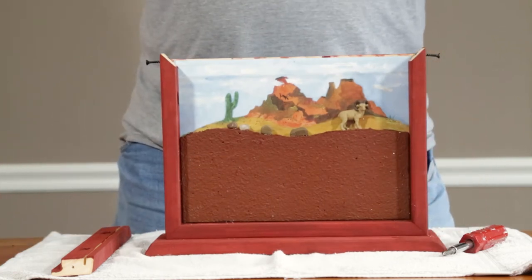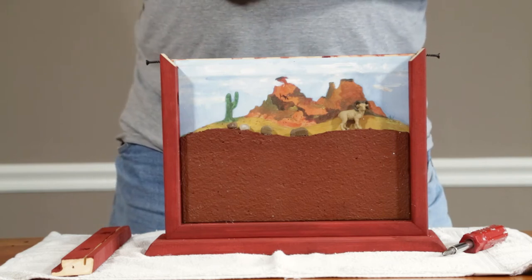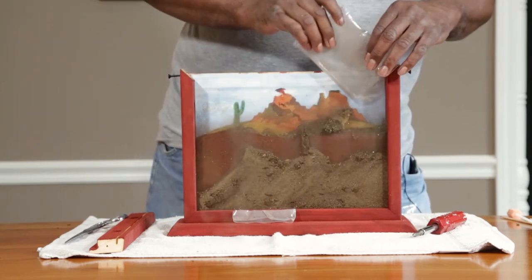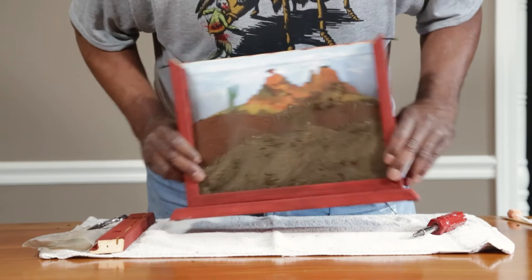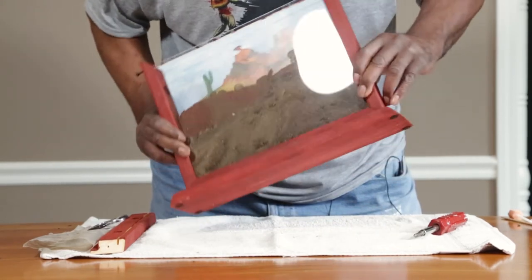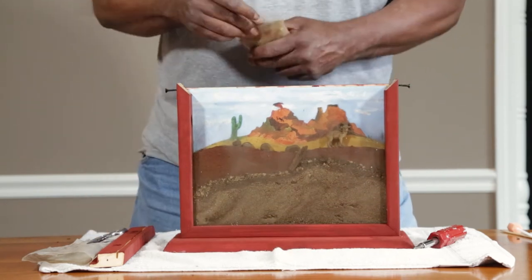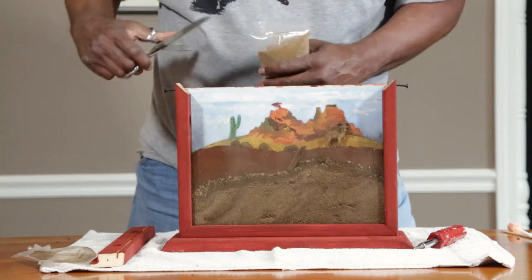You'll get two bags of sand. Shake it down all at once. Grab some scissors. Try to even it out a little bit so it distributes real good. Tamp it down, even it out. You might need the whole bag or just half of another bag, but you want to get the sand even with the ground level of the diorama.